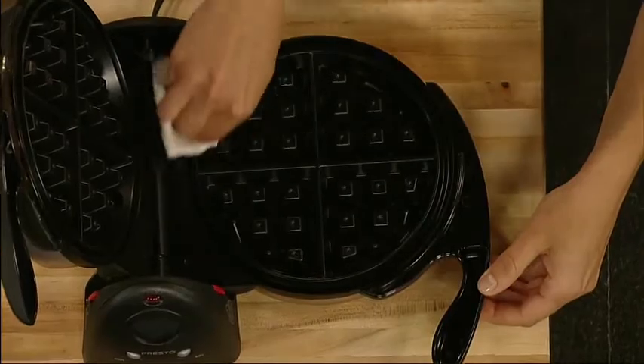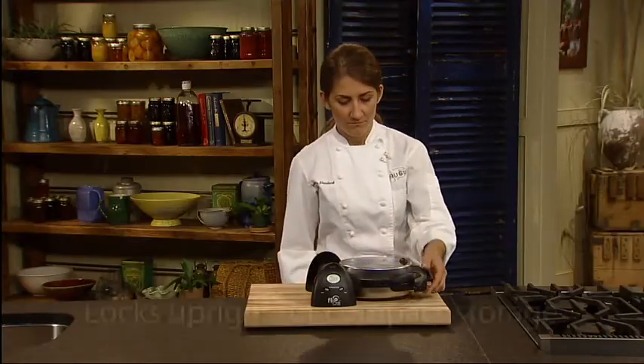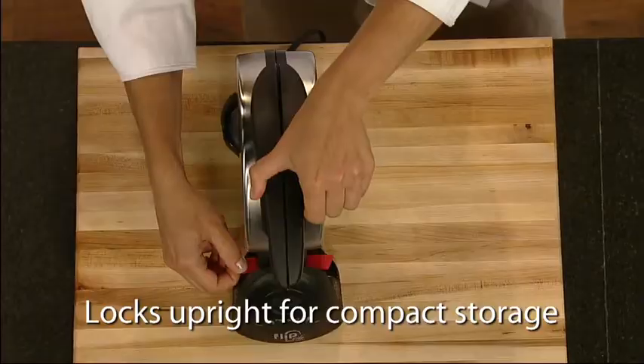Storage is easy too. Just rotate to the vertical position and flip the storage latch to lock upright for space-saving convenience.